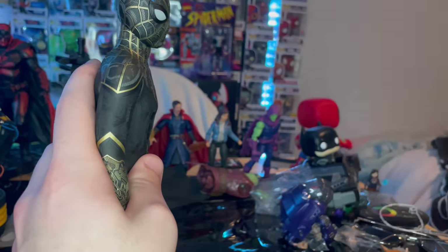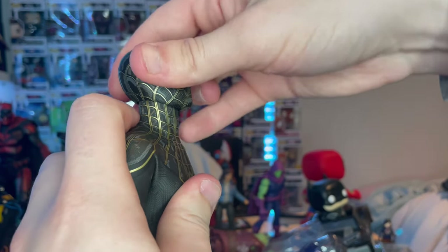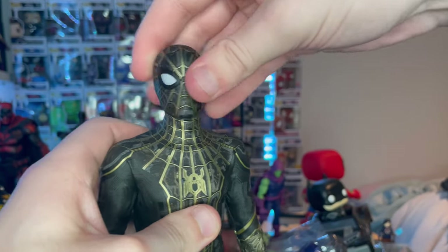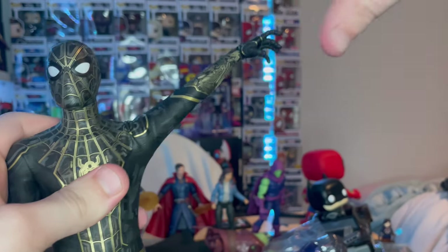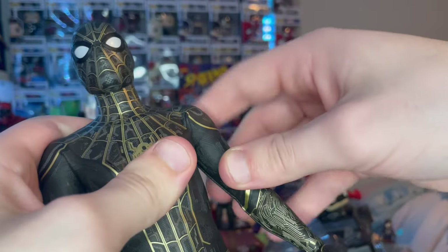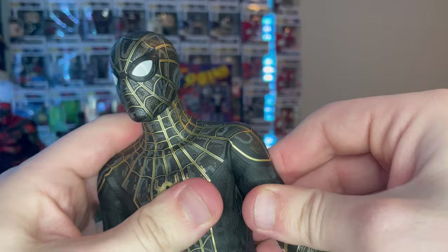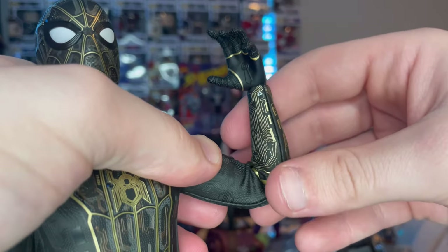Now for articulation: he has a double ball jointed head that looks down quite far and up pretty far — be careful going too far back as the cloth fabric bunches up. There's also left and right movement and lots of head pivoting. Shoulders can extend out wide, with rotation available. Don't do a full 360 or it messes with the fabric. There's a bicep swivel, a butterfly joint, and you can pivot the shoulders up and down a bit.